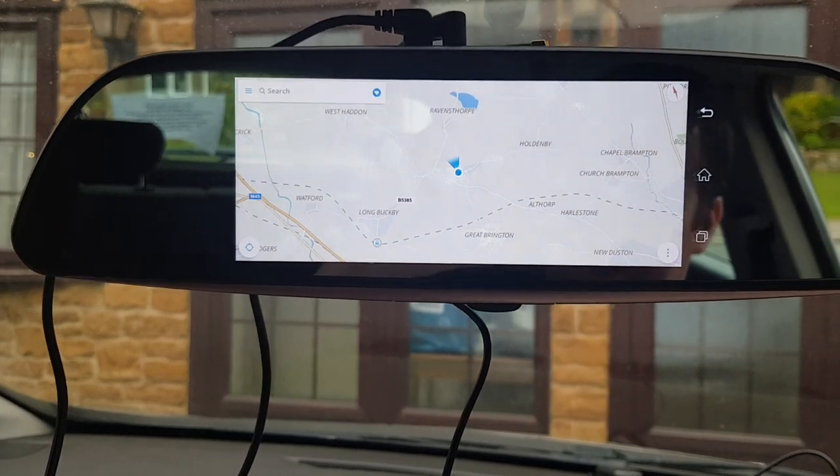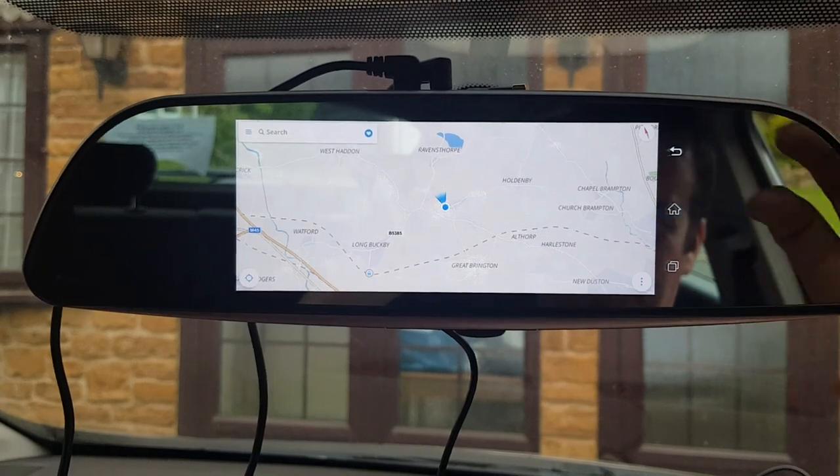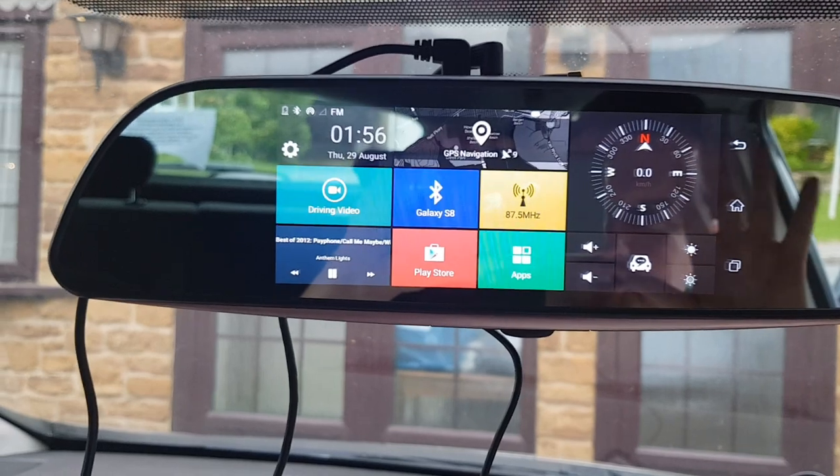Hey everyone, it's Mark here at MAS Audio. Just testing out one of these new mirror units. We will be fitting a reverse camera to it as well. You can see me in the reflection, hello.